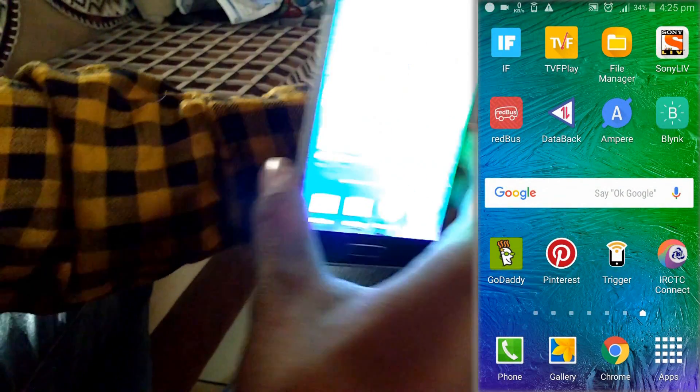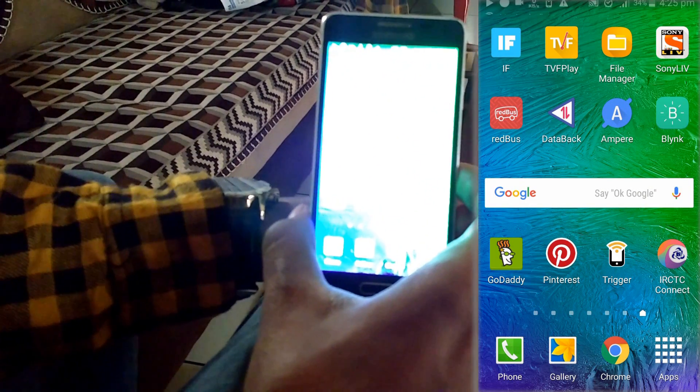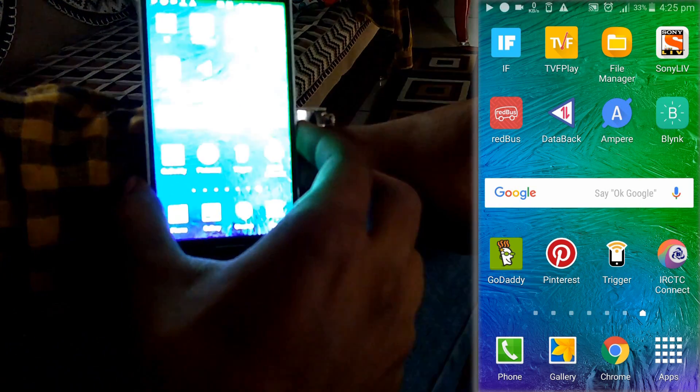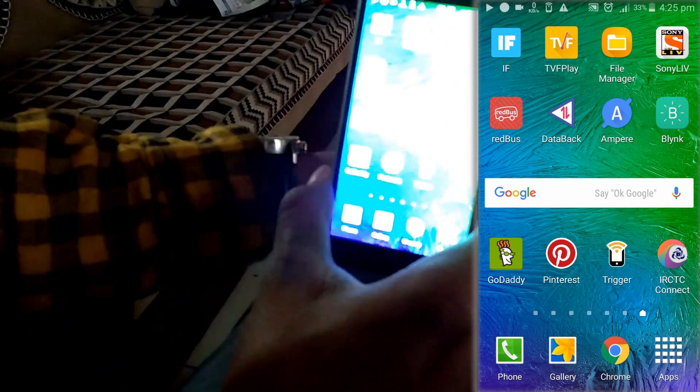Let's test this. Tap your phone on the cuff — it shows Music Playlist triggered. And if you tap it again, it will stop. Then tap again to play.